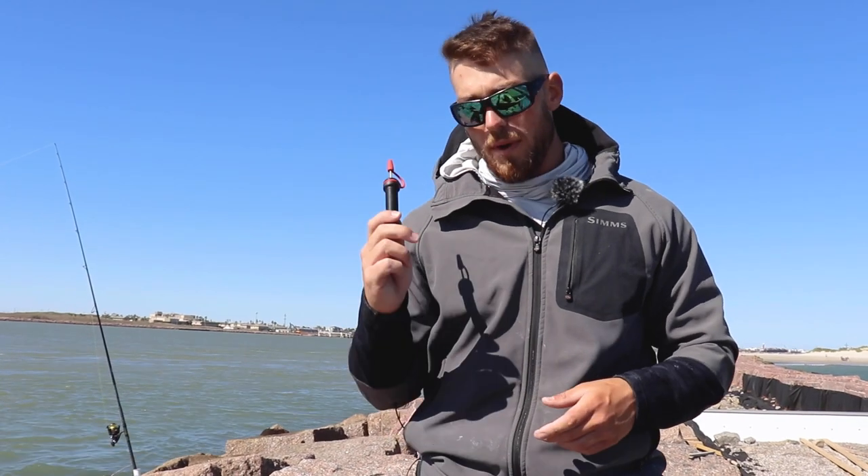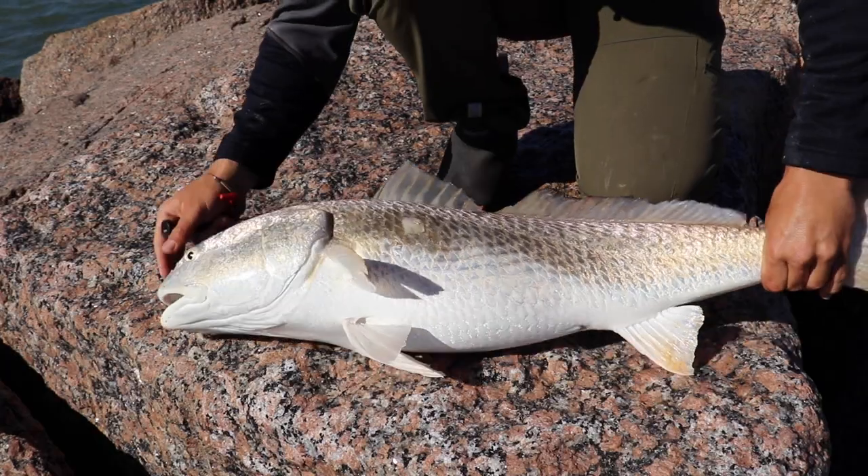If you tried to release it with a full swim bladder, what's likely going to happen — even if the fish has a lot of energy and is able to swim off — it's probably going to float belly up, kicking around, and it's actually going to die because it's not going to be able to get back down to the bottom, or it's going to become easy shark food for something cruising by.